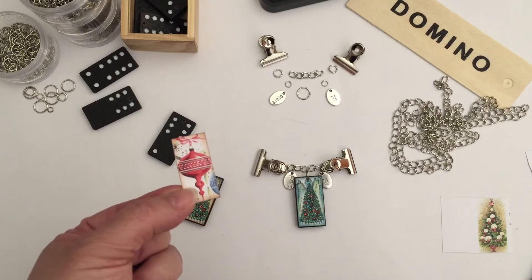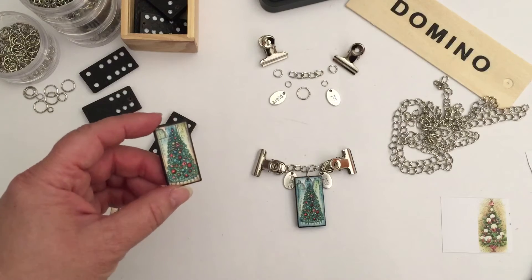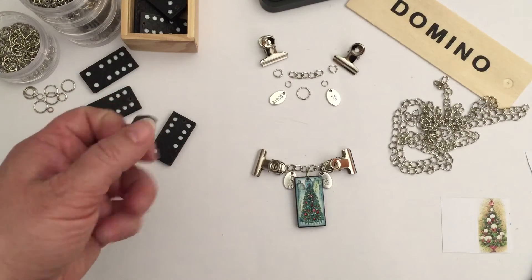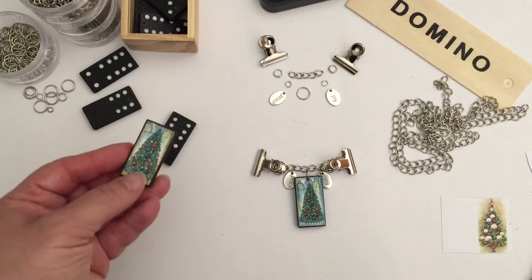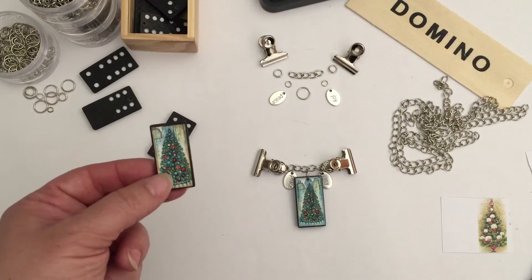Here I've inked it with some vintage photo. And here is the other image that I want to use, which I've already glued to the domino. I just use the normal Tombow green glue, which is available locally, but I think any glue would do as long as you get a good stick.